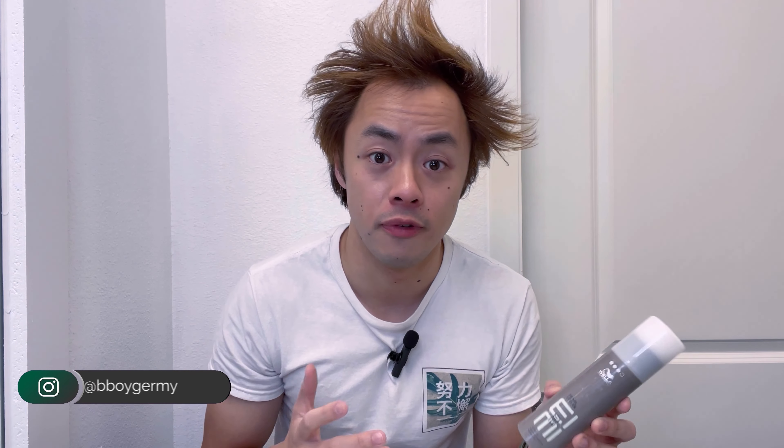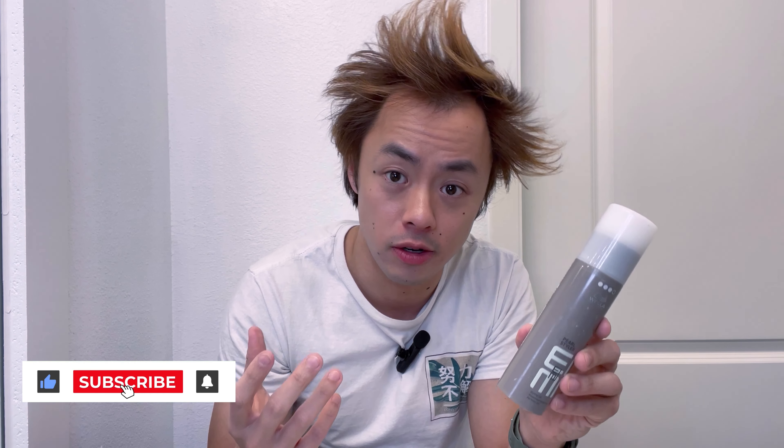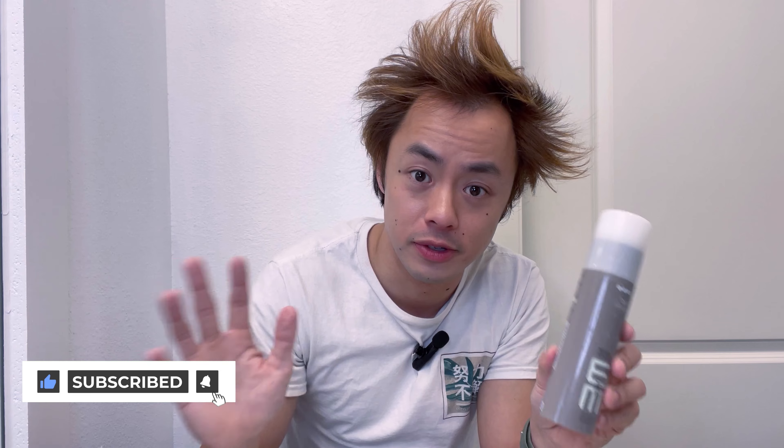We've just finished volumizing my hair using Wahl Professional Root Shoot and now we're going to finish off styling it using Wahl Professional's Pro Styler Styling Gel. This gel gives you a strong yet flexible hold with a little bit of shine, and you can use it on either wet or dry hair, though I personally like to use it on dry hair like right now after I've just finished volumizing it.